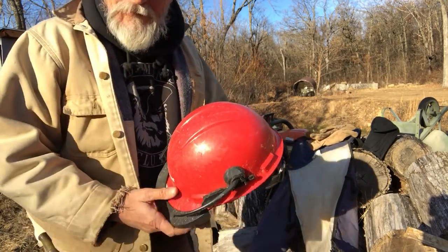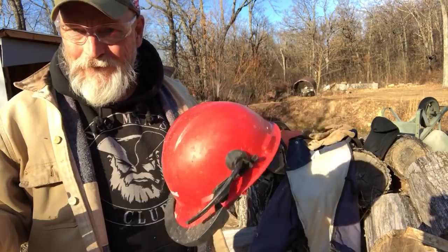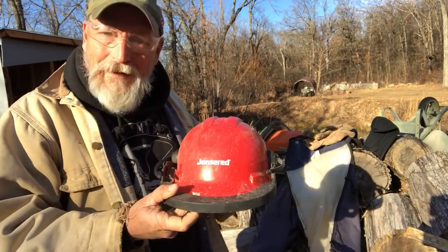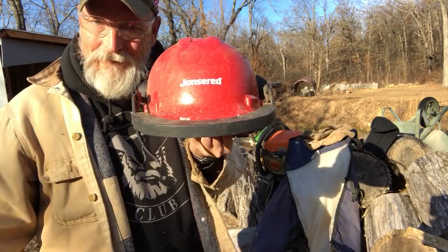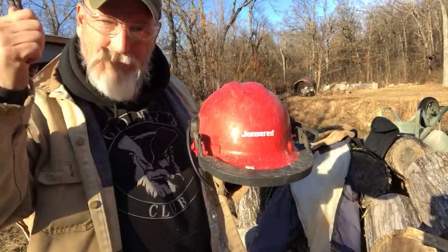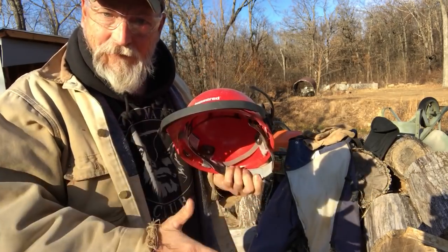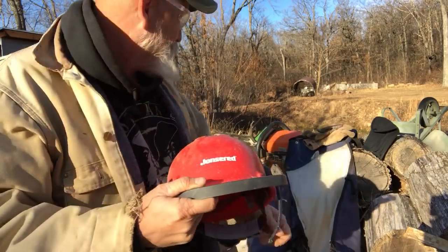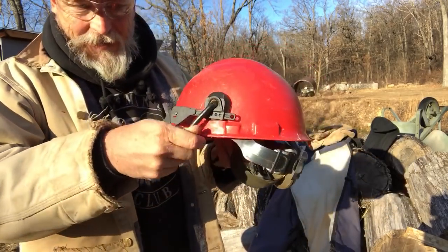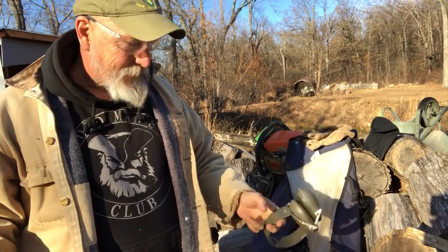One thing you should have is a hard hat. When you're cutting trees and limbs off of trees, stuff falls. Even though you try to be careful and try not to be in the way, stuff falls. This hard hat has seen better days. It came with little hearing protectors that flip down and a visor that comes in front of your face. You need both of those because chips fly, twigs fly. Even though you have safety glasses, which I recommend you wear underneath your visor, you should have a visor on your helmet. And you need hearing protection. This is a pretty cheap helmet — I'm buying a better one next time.